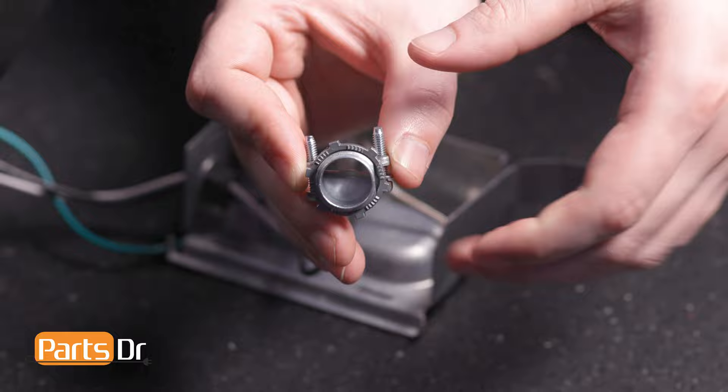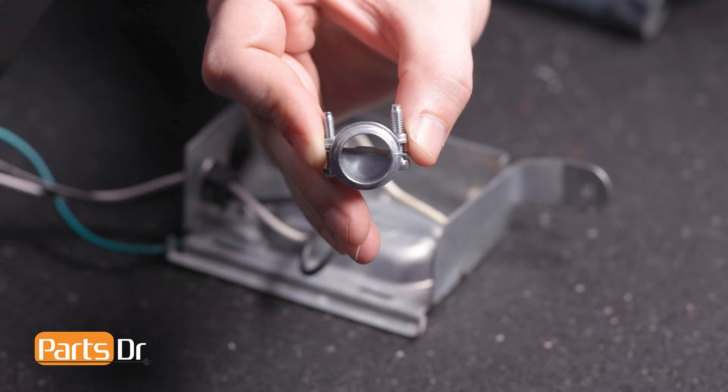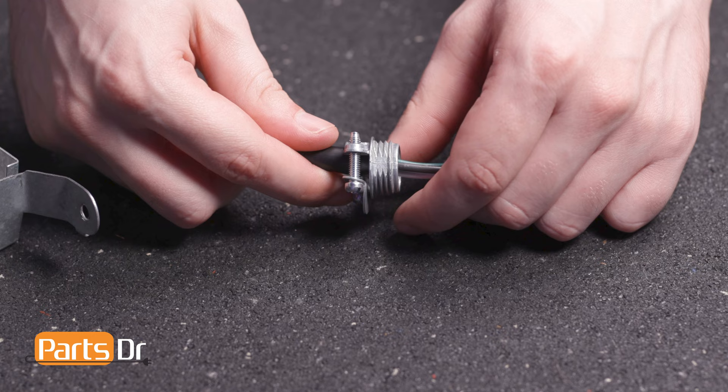Now, install the metal strain relief provided in the kit by first removing the fastener. Then, insert the power cord wires into the screw side of the strain relief. Pull the wires through until the insulation is just barely visible on the threaded end of the relief.